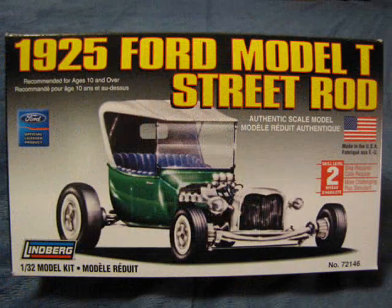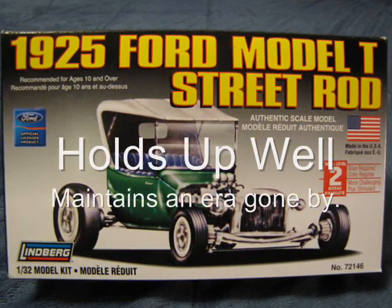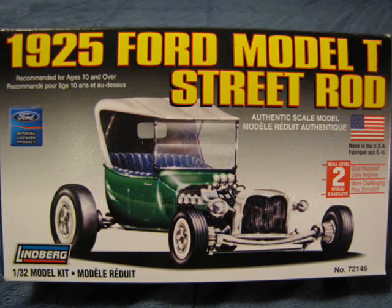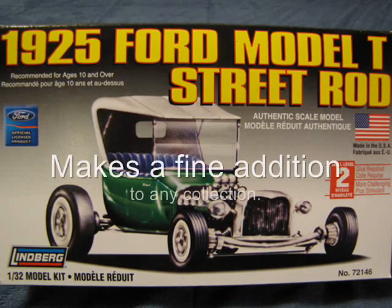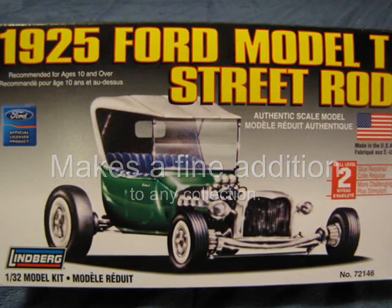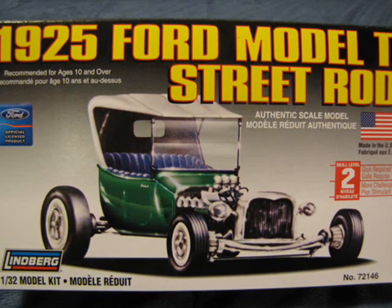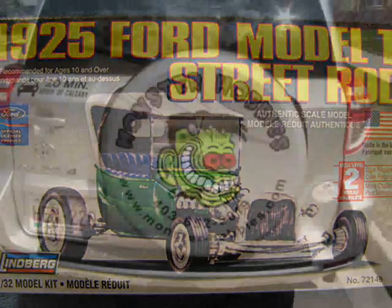All in all, for a model kit that has been in production for over 60 years, this car holds up well and maintains the look and feel of an era gone by. With the resurgence of rat rods in our modern car culture, this model would make a fine addition. If you collect 1/32nd scale kits, want a quick build model, or are looking for a good first-time model kit, then I recommend this model to you.